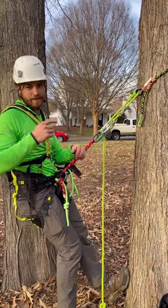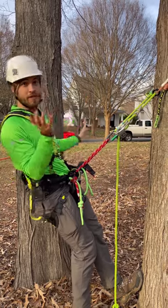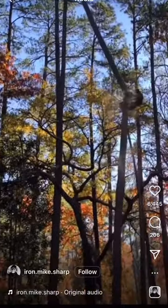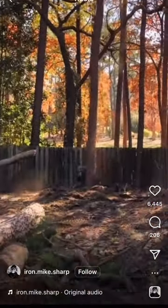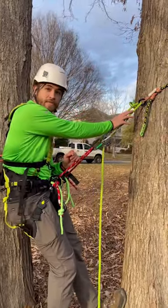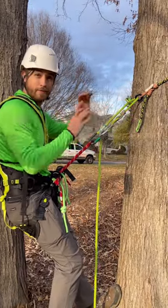Remember that video going around of the guy who just pinwheels down the tree after the top gets way too much tension and blows out? Well, this is the ANSI-approved system he should have been using, assuming he was in a moving rope system — that would have prevented that.